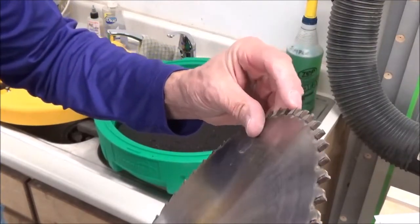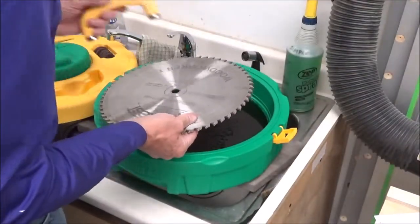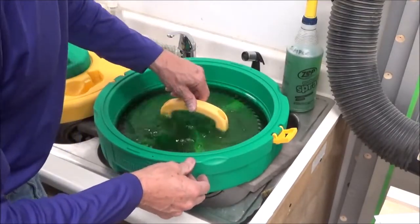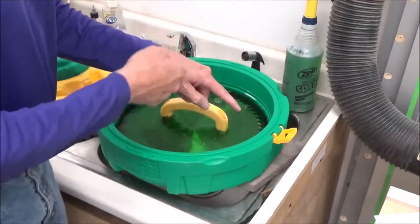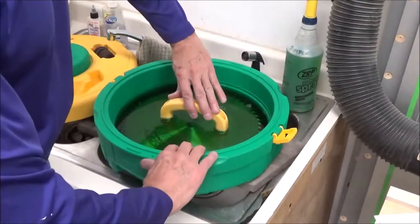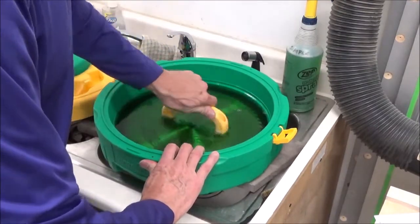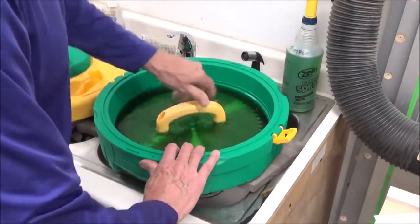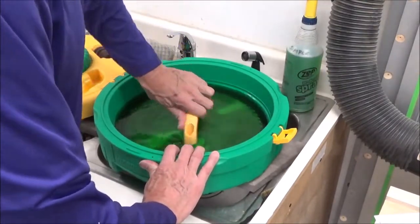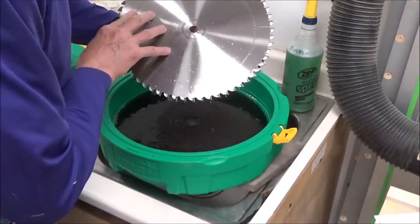Once you set the blade in here, you want to rotate it counterclockwise so that you're scouring the teeth in that direction. You don't want to go into the mat. I'm just going to spin this up a couple of times — that's one revolution, that's two, that's three. Let's see what that looks like on this side.